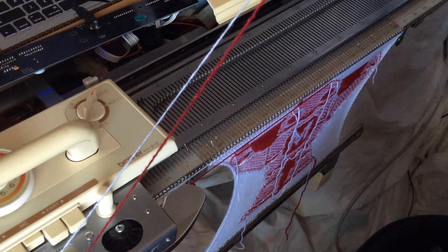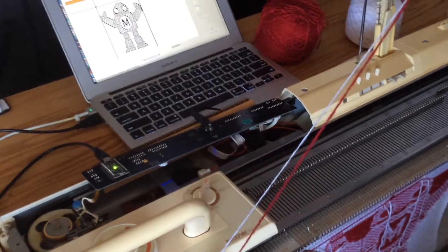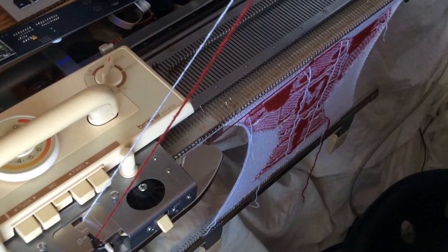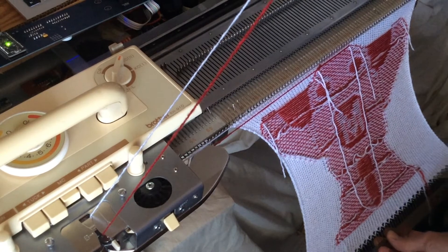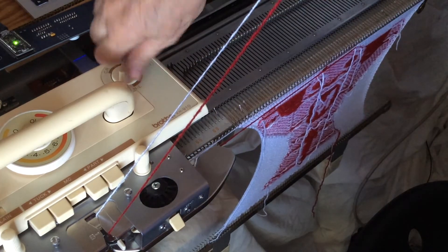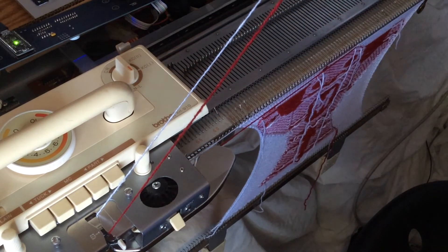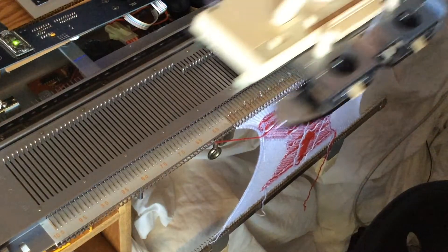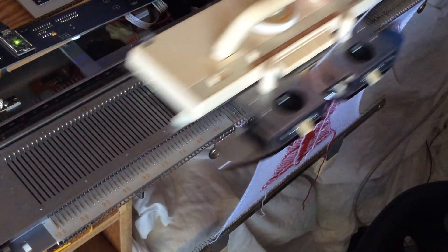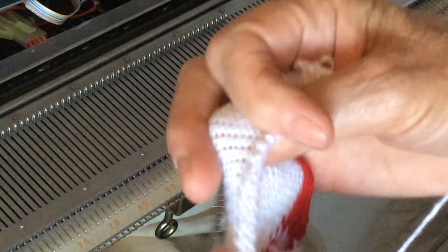Now we've finished our pattern and everything is selected to the back, which will be white only — we don't need any more red. You can see the horizontal line is above Makey's head in the software. We're going to knit a few more rows of white, then disengage the patterning mechanism. We can cut our red yarn and unthread it from the carriage, then knit about 20 more rows in plain white and drop it off the machine by unthreading the white and taking the carriage across with no yarn.